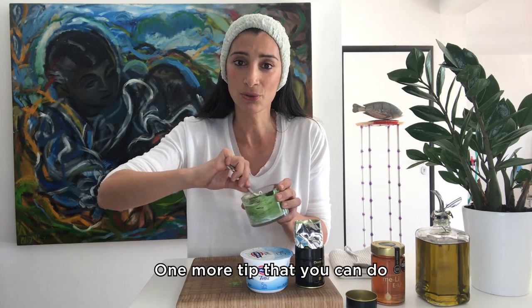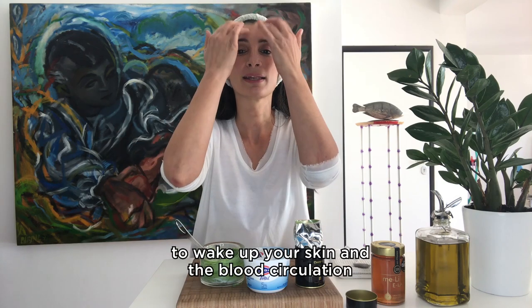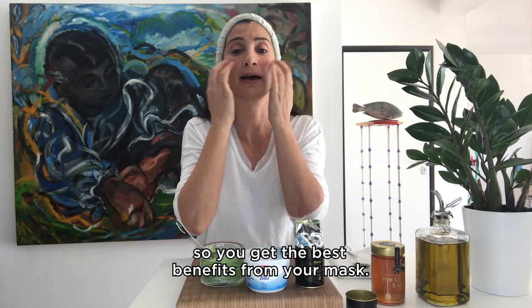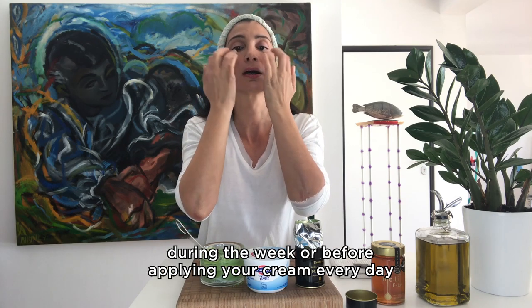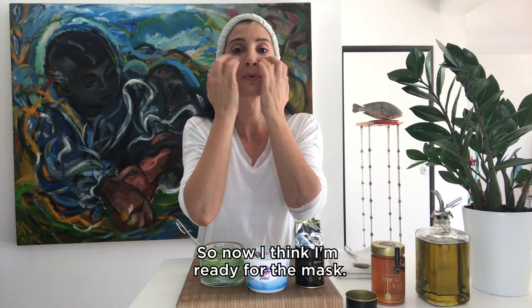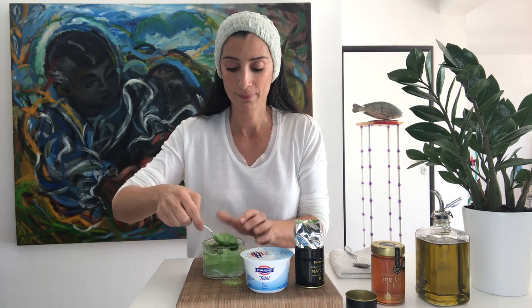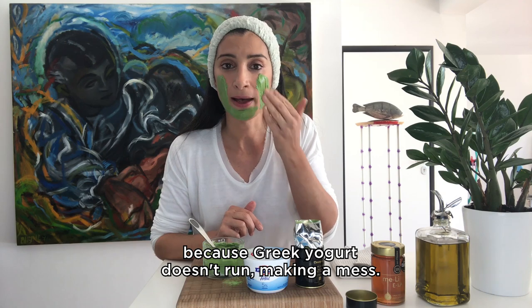One more tip you can do just before applying your mask: I like to do tapping to wake up your skin and the blood circulation, so you get the best benefits from your mask. You can do tapping before applying any cream during the week, or before applying your cream every day and every evening. Now I'm ready for the mask — apply it evenly all over your face like this. It's so easy to apply because Greek yogurt doesn't run and make a mess.